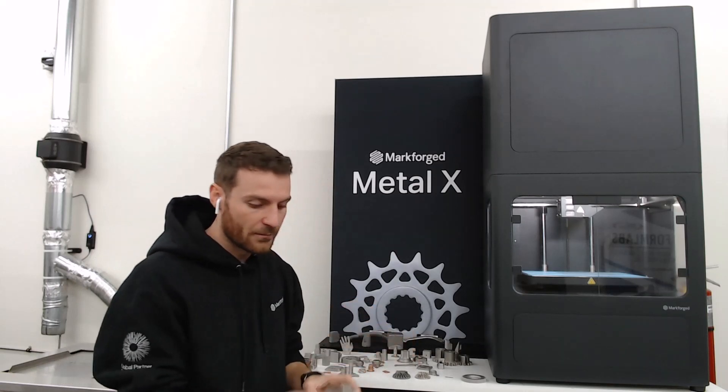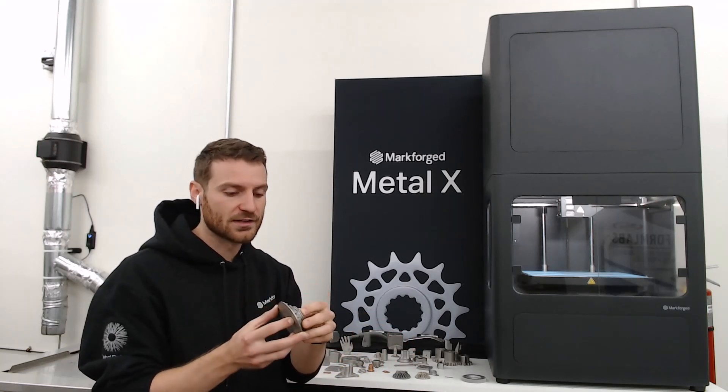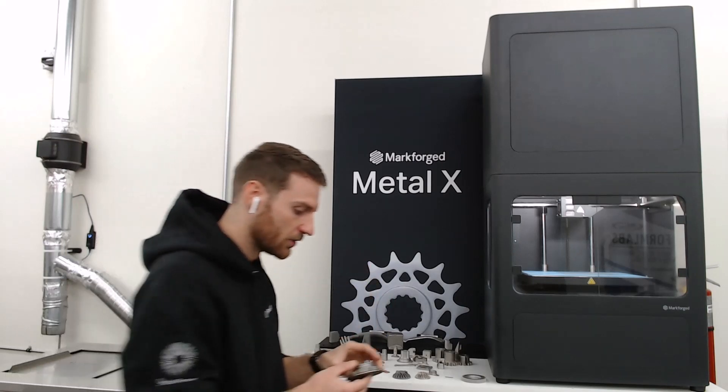If you're printing the whole thing out of metal, your part is stuck to the raft. But because we have that ceramic release material, it turns to powder in the sintering oven, so you can pull your part right off the raft and you're good to go.